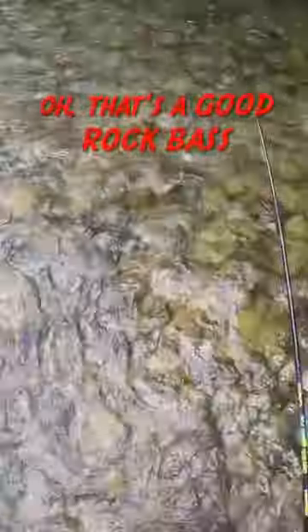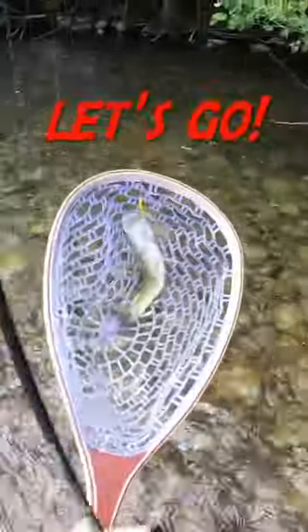What do you got? Good rock bass! Oh, that's a good rock bass. Heck yeah. Oh no! Smalley! Let's go!